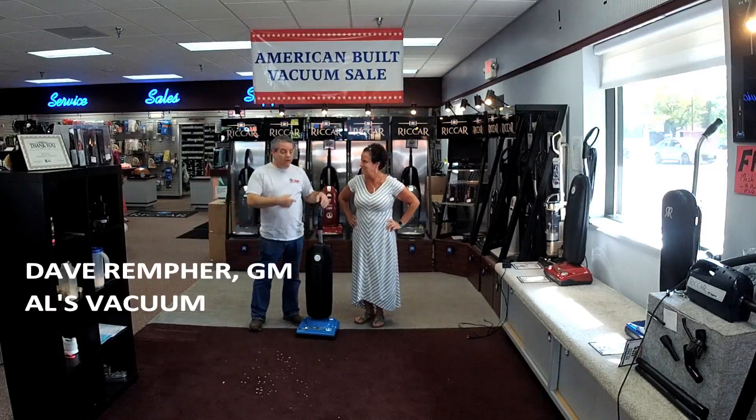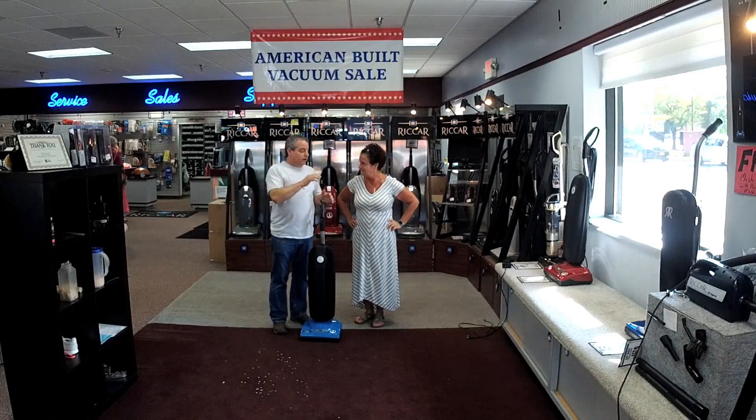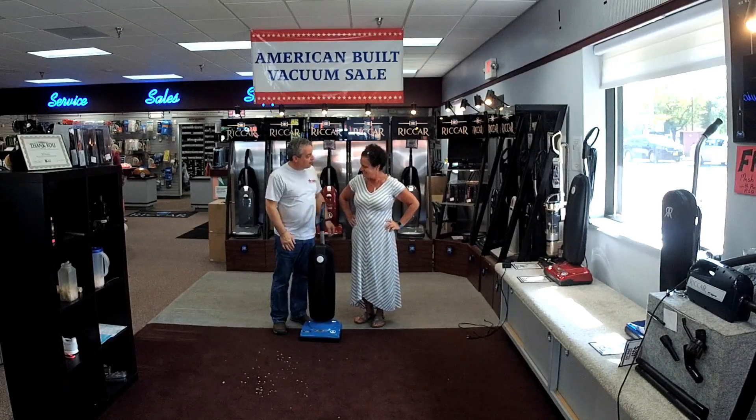Hey everyone, Dave from L's Vacuum. Got Sherry with me today, one of our awesome sales associates. Sherry, I gotta go help some customers, because customers are awesome. And tell these good people about your favorite vacuum.